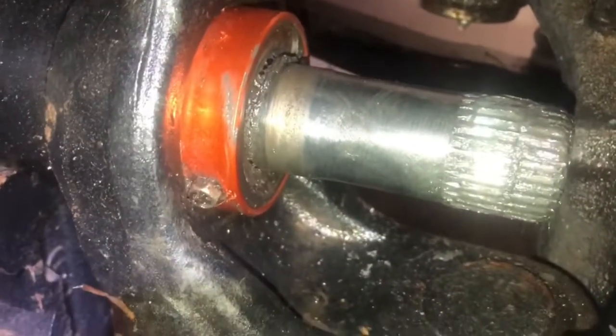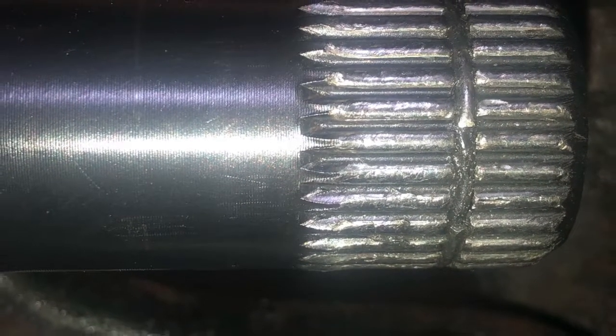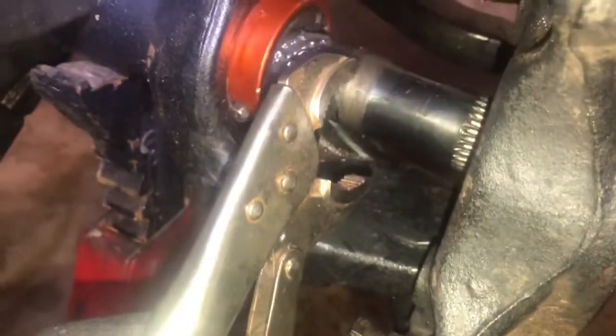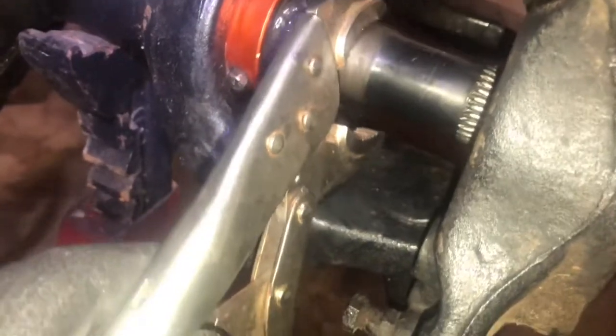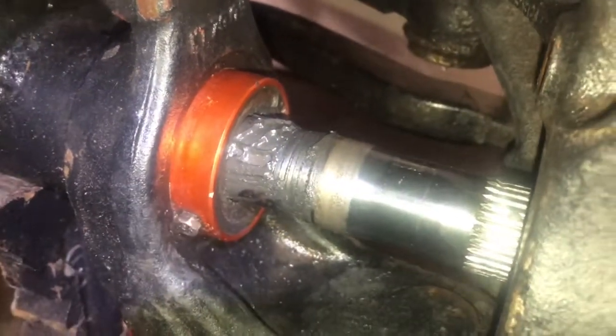Now I'm trying to get this axle shaft out of the axle tube and out of the carrier. You can see that the splines are in fact rounded out, just exactly like the other side — no sign of a clip failure in the splines. I was able to clean the grease off the shaft, put some vice grips on it, and then use a big screwdriver to pry it out. You can see the little mark right there on the outer tube seal, but I just pried it out and it broke free.